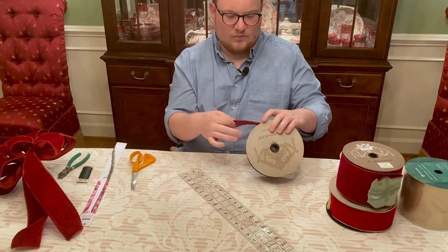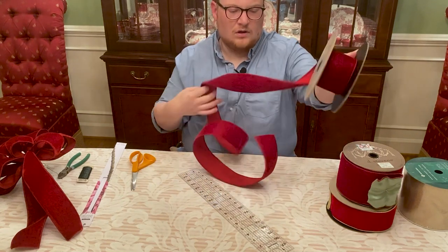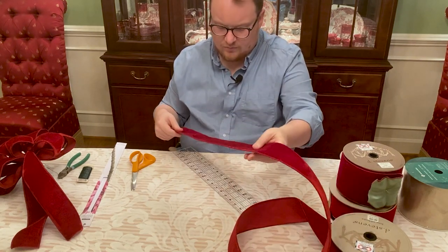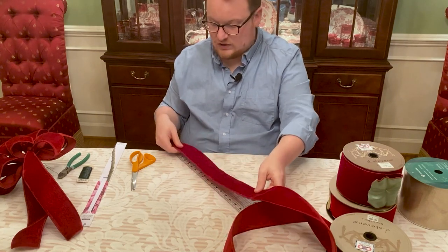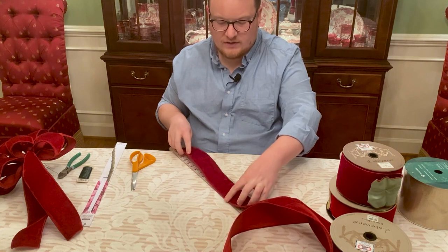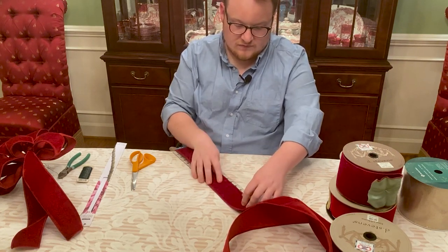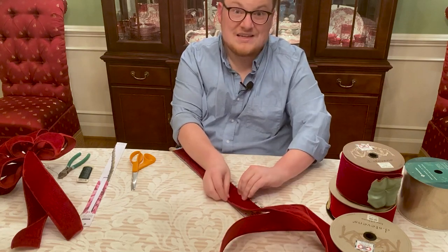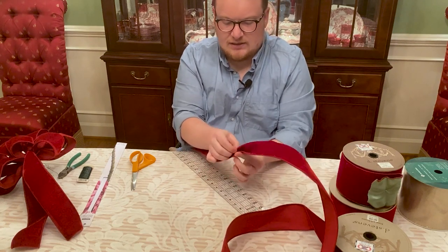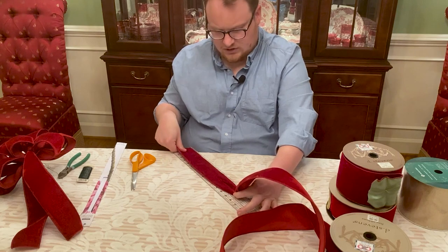We're going to start with our ribbon and roll a good length off — set the roll out of the way. I'm going to straighten my ribbon out and measure it. You don't have to measure, but I want these to be even since I'm using them on the staircase railing. So I'm going to start off with about a 14-inch tail, measuring to 14 inches. Where that 14-inch mark is I'm going to pinch, making a pleated pinch so it folds inward. That's my tail, roughly about 14 inches give or take.